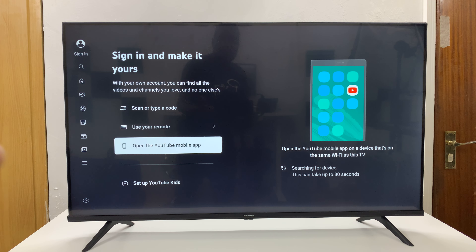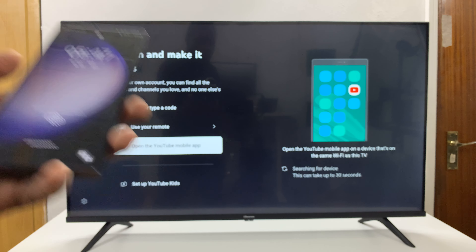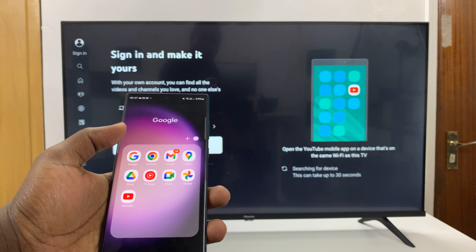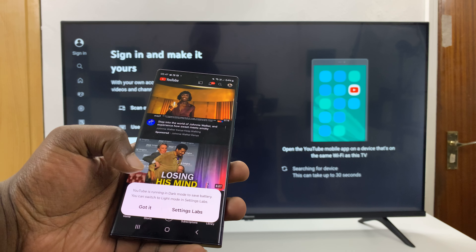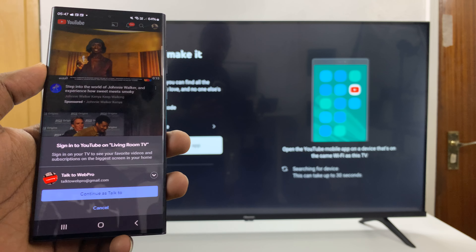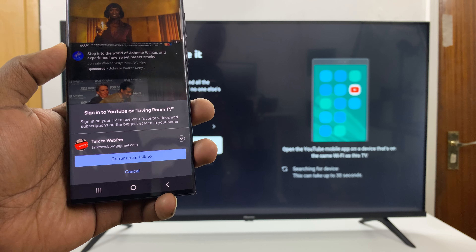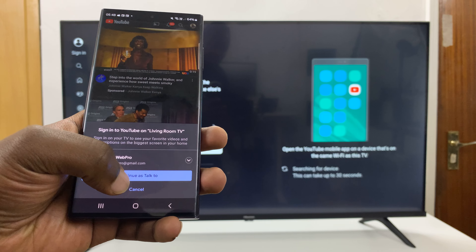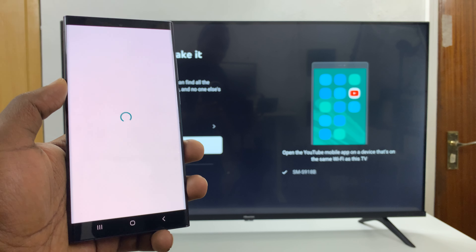Grab your phone and launch the YouTube application. After a couple of seconds you'll see a message on your phone that says 'sign in to YouTube on living room TV,' and you can just tap on Continue to sign in.